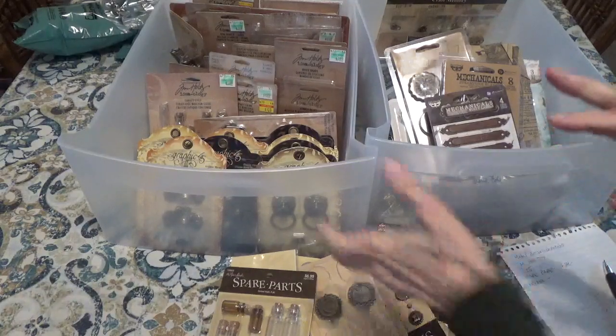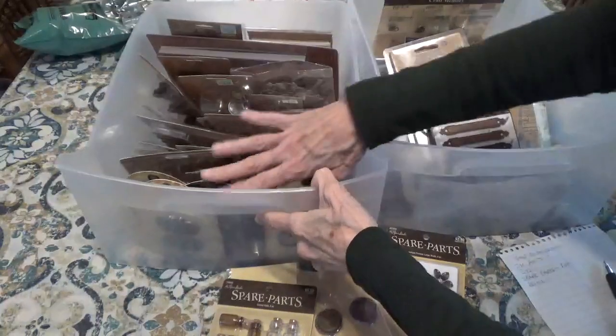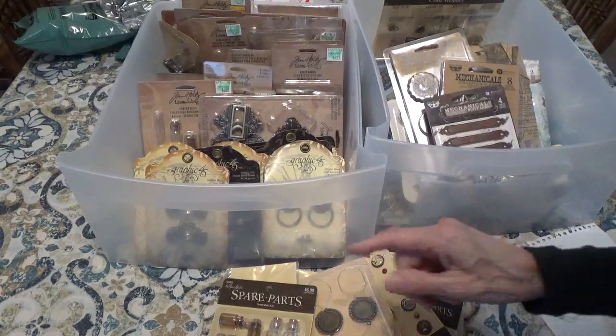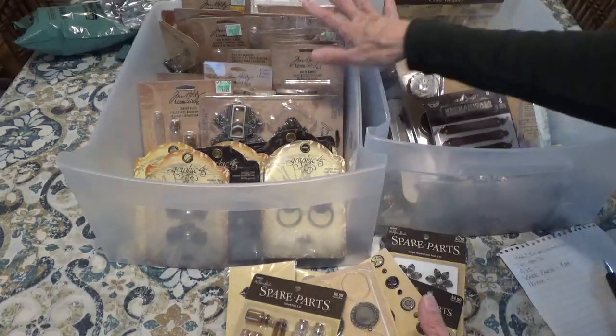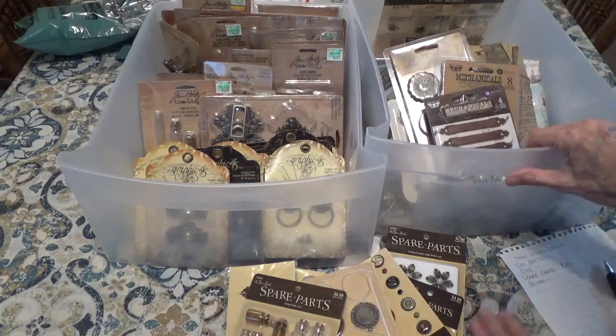Hi, Debbie here. I've got some containers of metal pieces that I'm going to put bundles together according to the brand name, like Spare Parts, Graphic 45, Tim Holtz, Finnebar, and then I'll have a miscellaneous one.